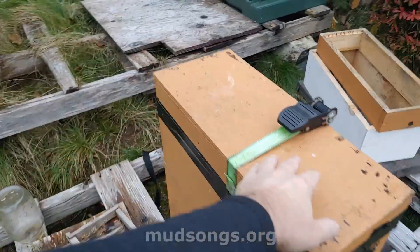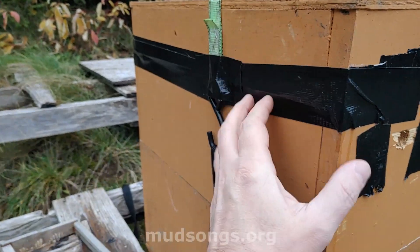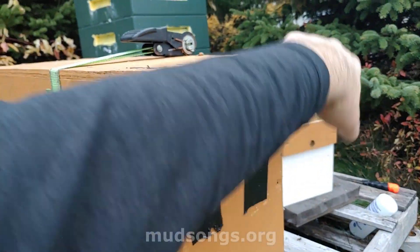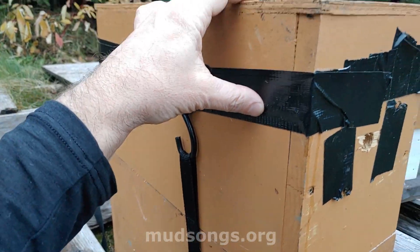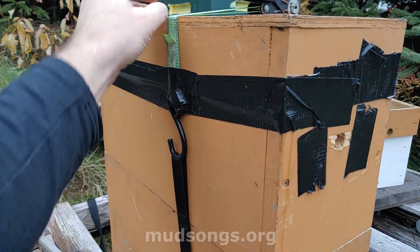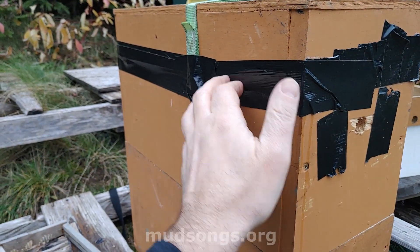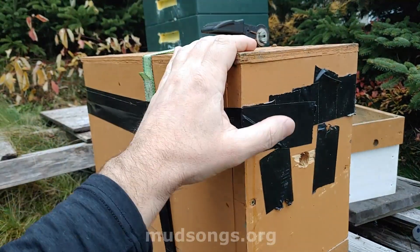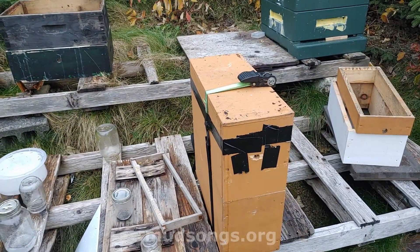Right now I've got a ratchet strap down because this top sealed perfectly on the other side and everywhere else, but on this side no matter how much I pushed it down it just wouldn't seal. So I ratchet strapped it thinking that would do it, but it didn't. I ended up putting tape on it, so it's taped down. The only way for me to see inside now is to tear it to pieces and see what's going on.